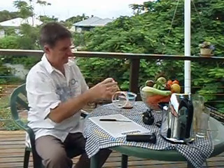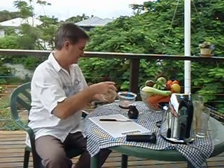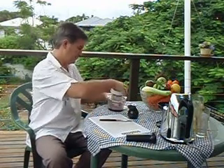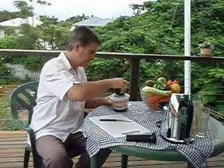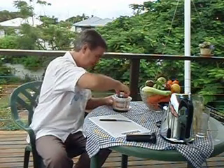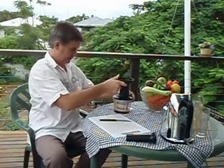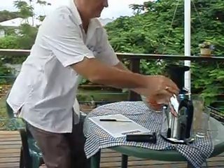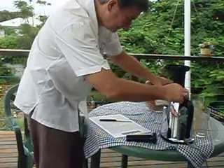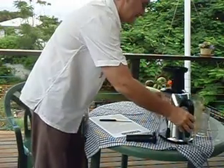We've got the juicing screen — this one goes in there. And then we fit that inside the drum. And then we fit the auger in. And then we fit the unit on top, and then we fit the unit into the Oscar. So that's the unit set.